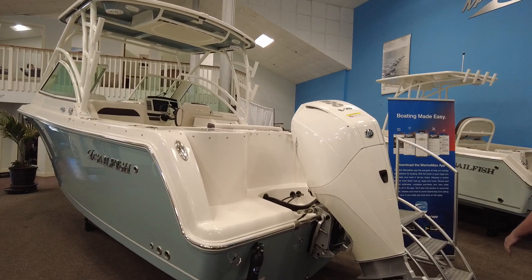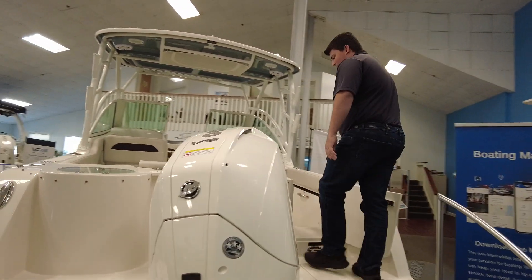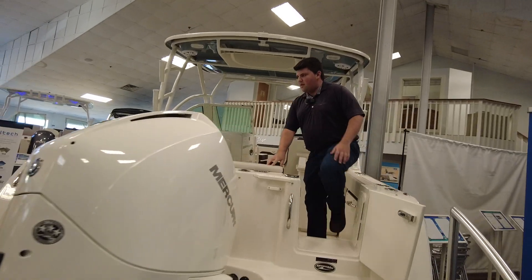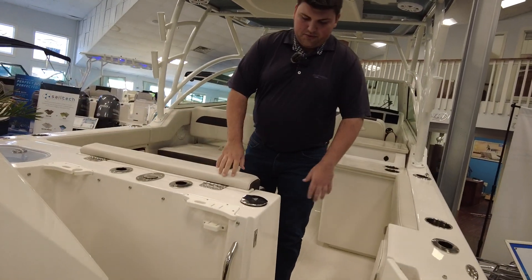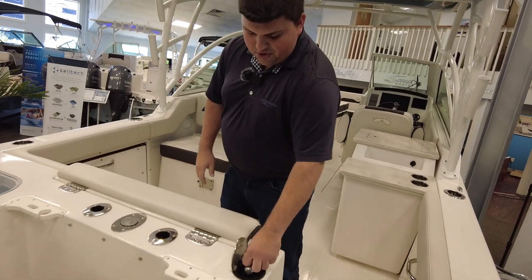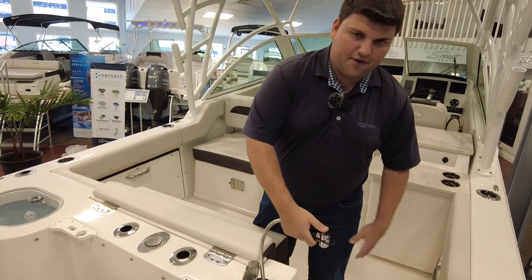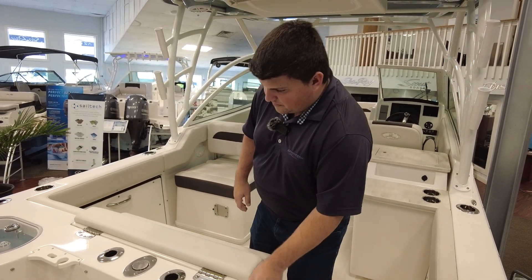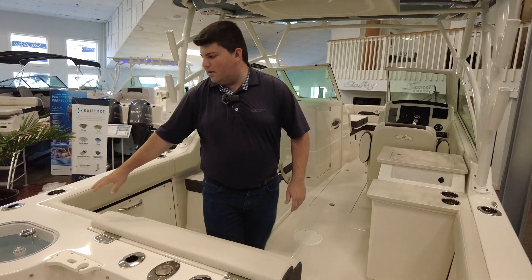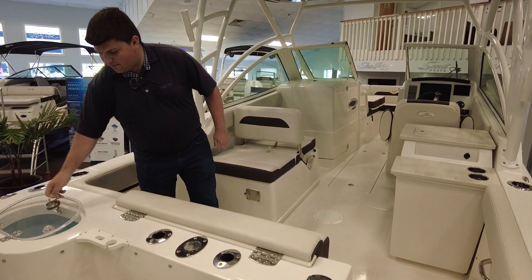We'll go up inside the boat. Starting back here on the transom, you have a nice layout. You have a few rod holders, a tool holder, and a nice transom shower — great for when you're getting back on the boat and need to hose down your feet if they're sandy so you don't drag it throughout the boat. You also have your live well located off to this side, and it is lighted as well if you're fishing at night.